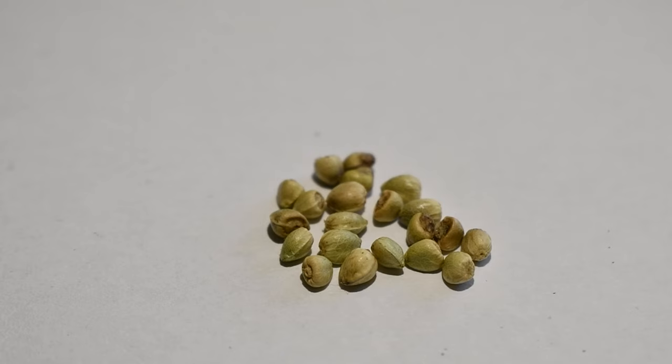Another way to tell if a seed is viable is by the general coloration of the seed in question. Small white seeds are usually underdeveloped and failed to reach maturity before the plant was harvested, and should be considered not viable.